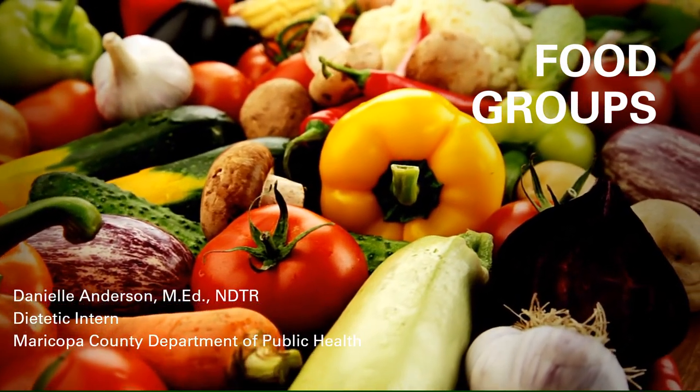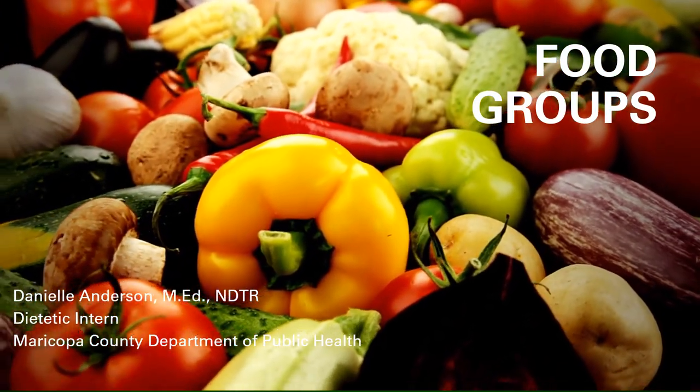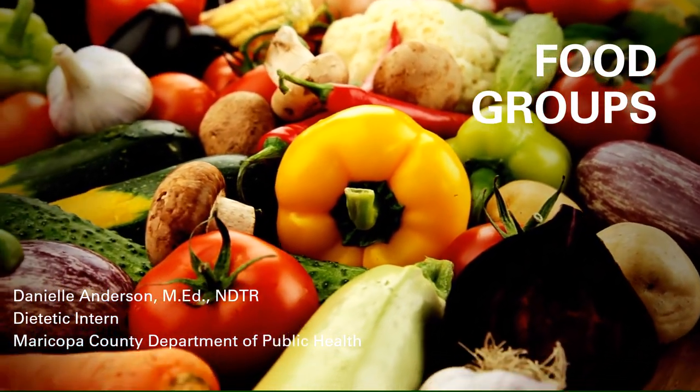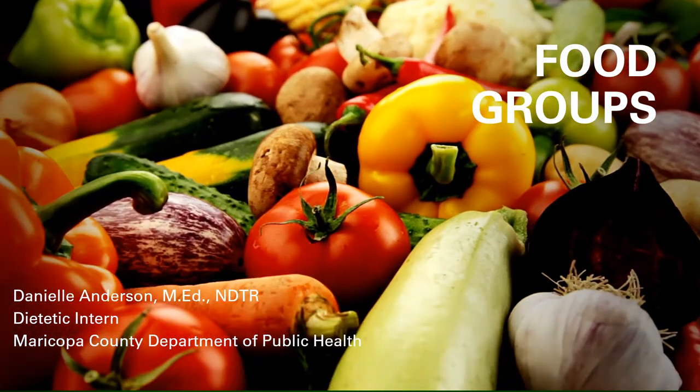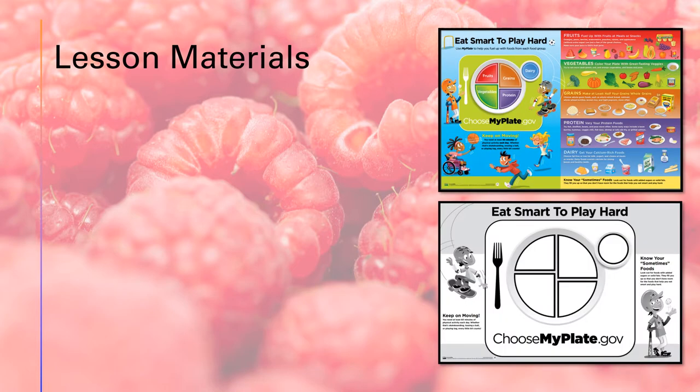This lesson does include some outside materials, but they are all either free to order with Team Nutrition or printable. Activity 1 suggests the Eat Smart to Play Hard large poster. This can either be printed if sites have the resources to do so, or — and this is what I suggest — order some through Team Nutrition.